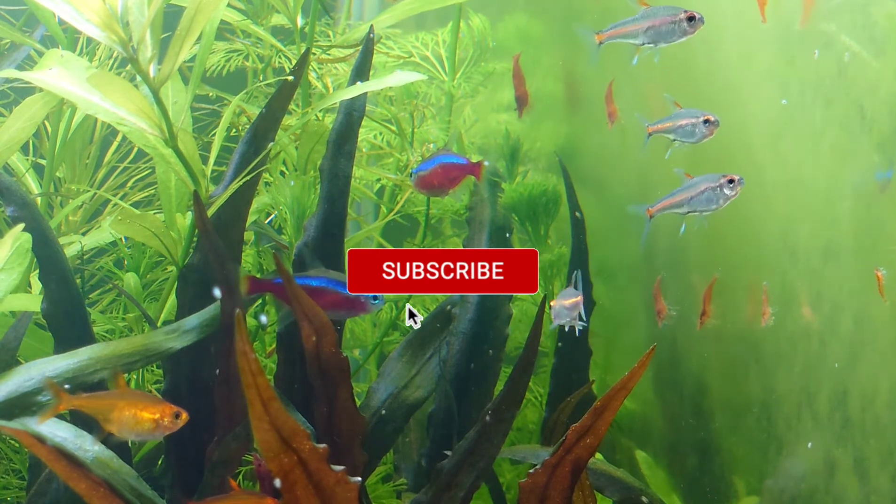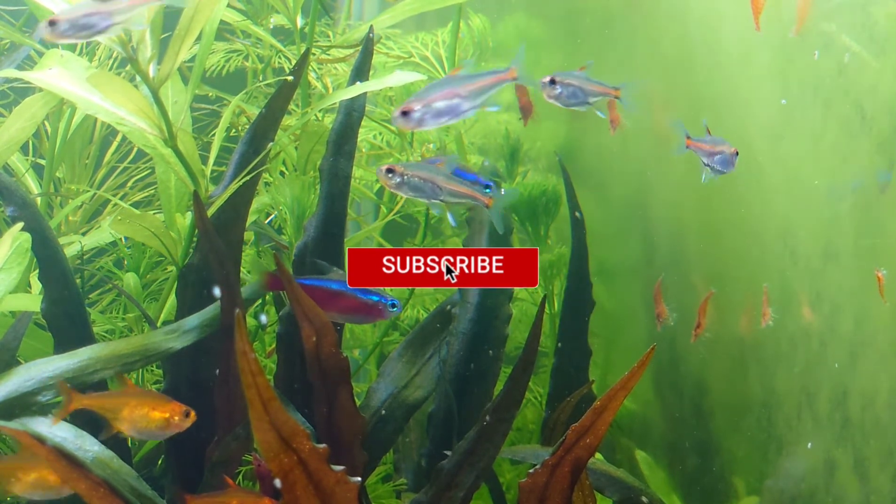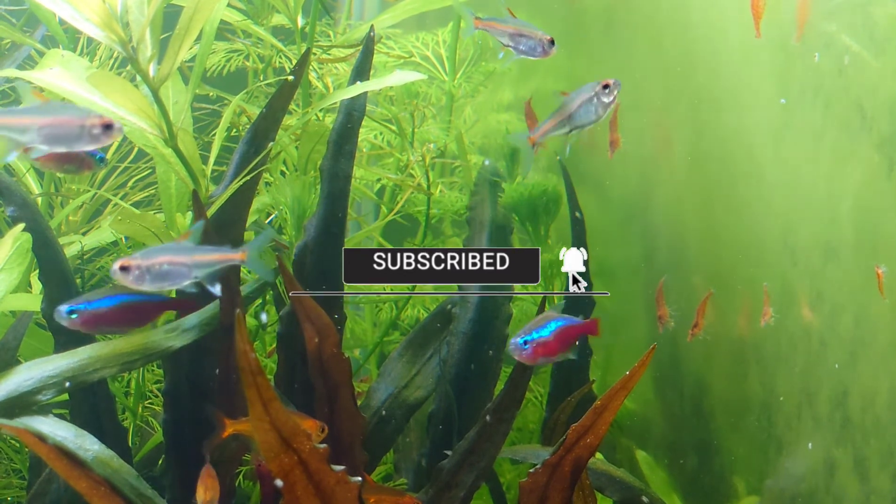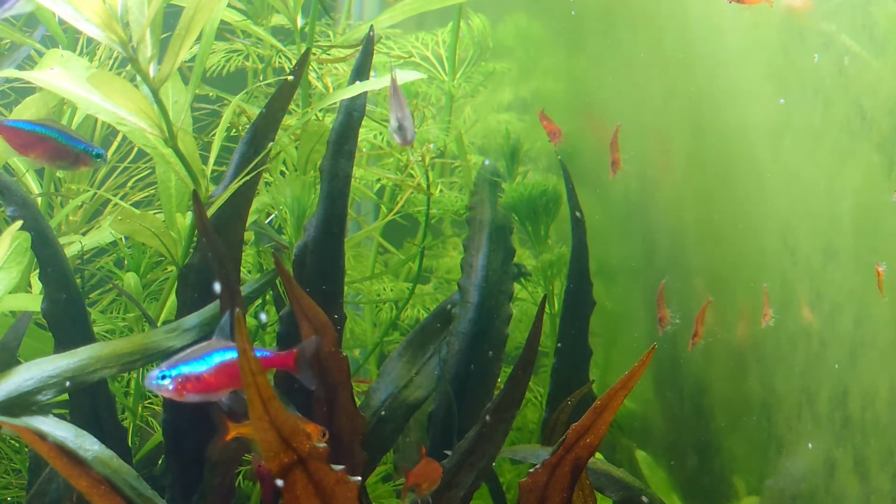If you find this useful, please click on the like button. If you would like more of such videos, do make sure you subscribe. That's all for today — I will see you in the next one.